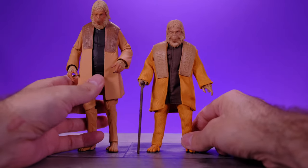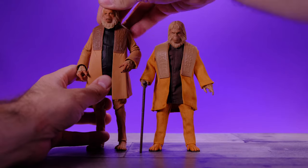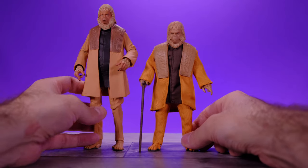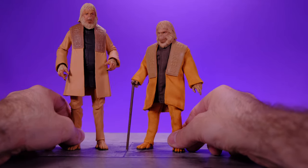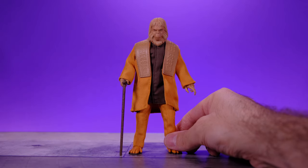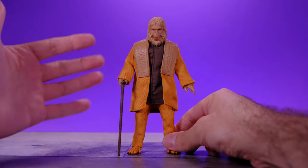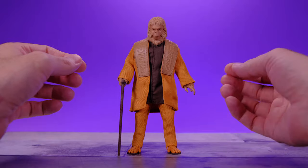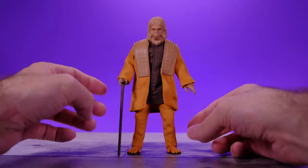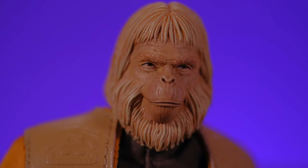Let me bust out the NECA Dr. Zaius for a comparison. I still love these NECA Planet of the Apes figures — Dr. Zaius isn't the best one but he's pretty damn good. But no competition here: the Mezco one just kills the NECA one. I feel like the Planet of the Apes designs from the original movies work very well with the Mezco style and aesthetic — the soft goods, and Mezco can flex their sculpting muscles with the head sculpts. This is definitely the best movie-to-Mezco head sculpt I've ever seen. It's pretty much perfect.